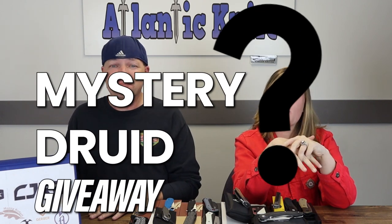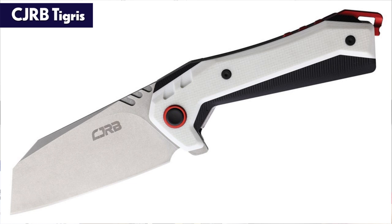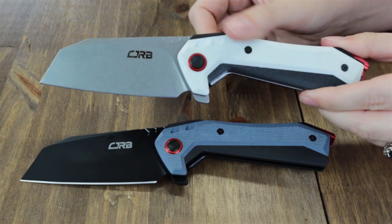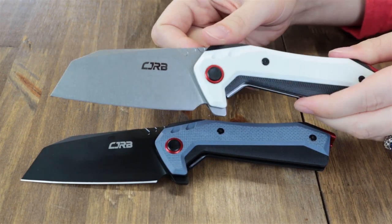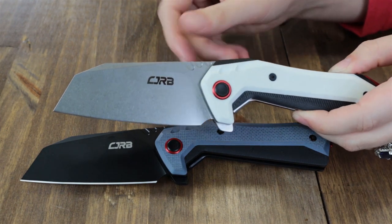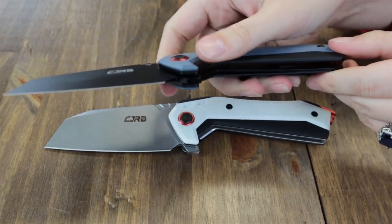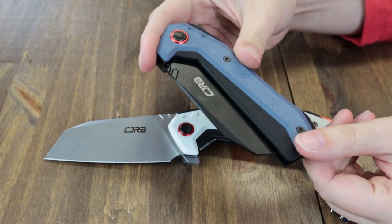Back to the CJRB Tigress — this folder comes in two options: black/white and black/blue, and we have both versions here. Each is 8.75 inches overall with a 3.75-inch AR-RPM9 stainless cleaver/sheep's foot modified style blade. This is either a stone-wash finish or a black PVD-coated blade — which I normally don't like, but in this case I do — flat grind, deployed with a flipper stud operating on ceramic ball bearings.